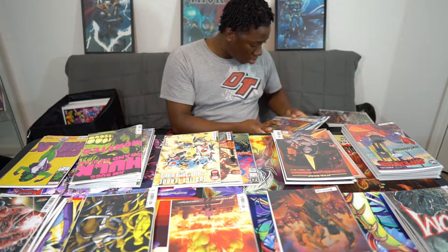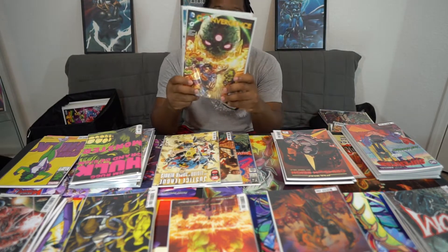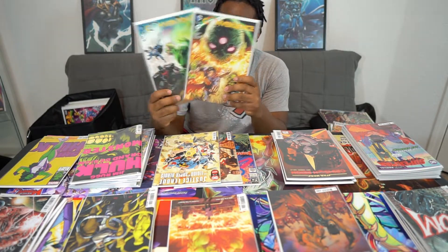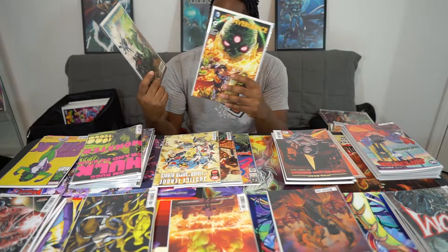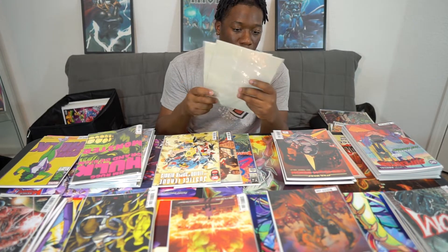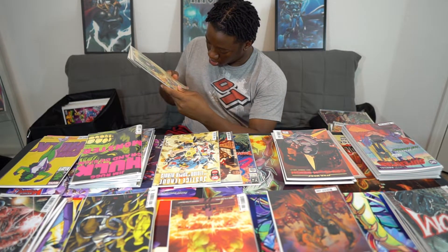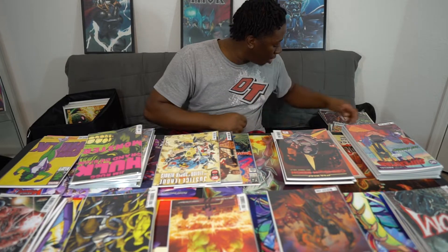This one's pretty old too — this is Convergence. This was like this huge event for DC, and I have no clue what happened in it because I got the zero issue and then issue one, and I don't think I've ever read either of them. I can't figure out what's going on with this. But this was from 2015.